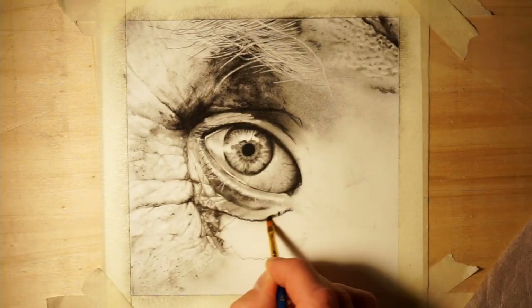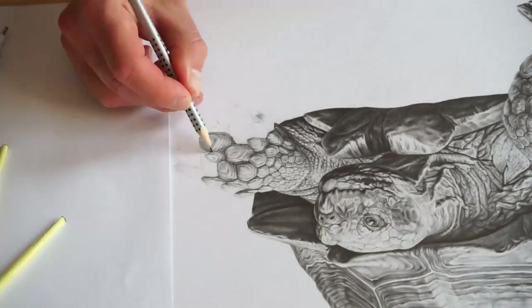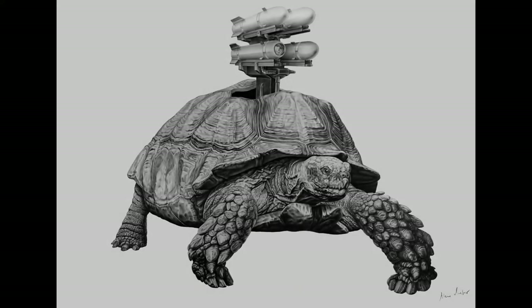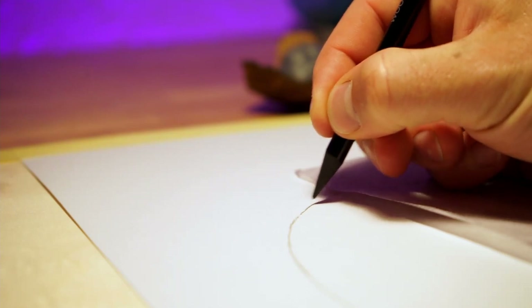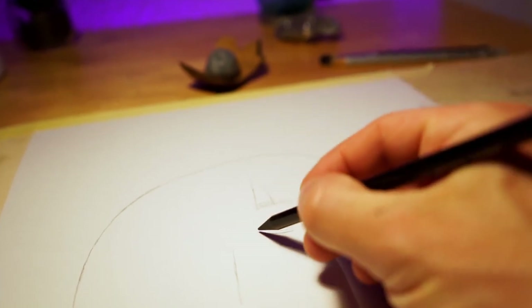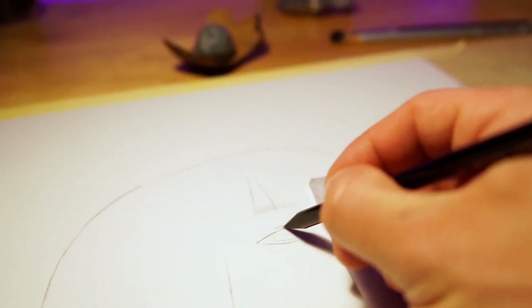Normally I do my artworks very controlled, well planned, and the results are very detailed, like these. I spend a ton of time to create these fine details and shadings. I put a link in the description if you'd like to see the process videos. Anyway, doing hyperrealism is fun but sometimes I feel a little bit stuck in the reference and this super controlled technical drawing style.